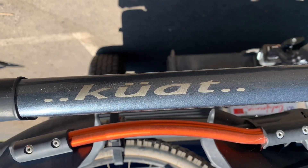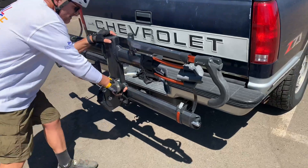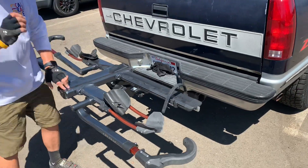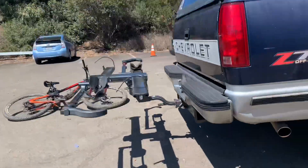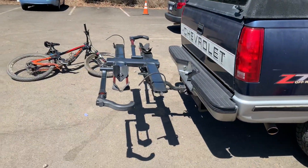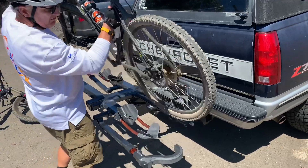This is the Kuat Double Bike Rack. If you want one, there's a link in the description. It's pretty basic but also very, very nice. It is actually worth more than my bicycle, so this isn't actually mine — I know a guy who has one. You can see it rises up off the ground, so you do have a pretty good descent angle if you're driving a 4x4 or even just driving a car up and down curbs.